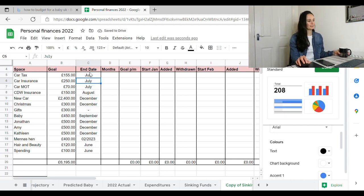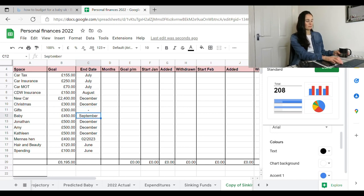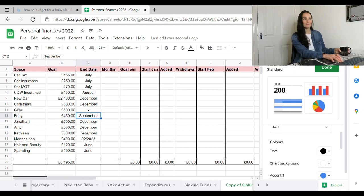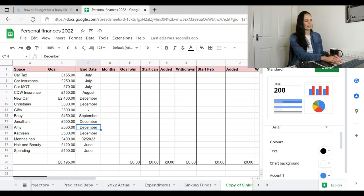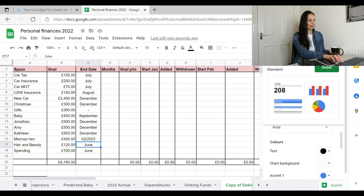Let's look at the end dates I've set. Car tax, car insurance, and MOT I'd like done by July, since I pay all of those in August. Dog walking business insurance is August. New car is December. Christmas is December. Gifts — I just want a good pot going. Baby is September, fingers crossed, as that's nine months away. Jonathan, Amy, and Kathleen are all December. These dates are kind of just set goals to give myself an end mark. Hen do is February 2023, hair and beauty is June, and spending money is June.